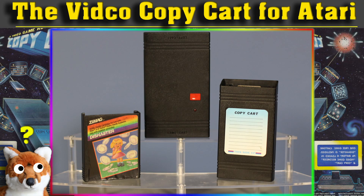If you wish to hear me pontificate about my history with this device, see how it works, and learn about the pack-in game, then I suggest you check out part one.